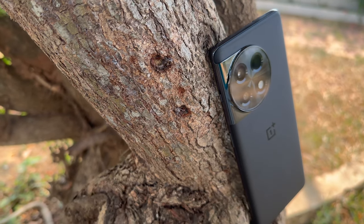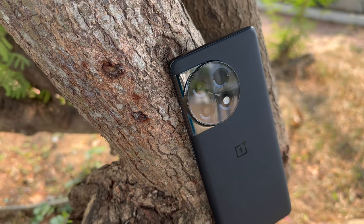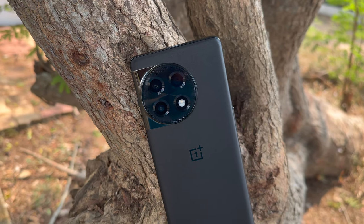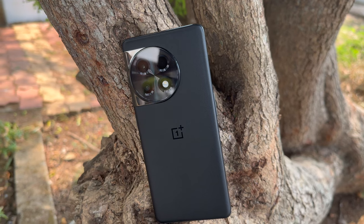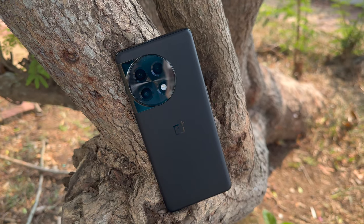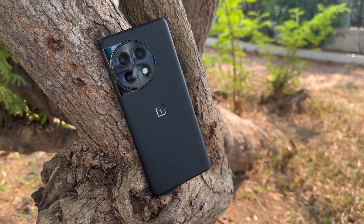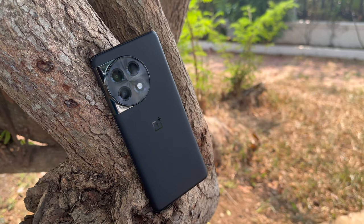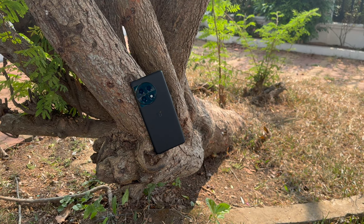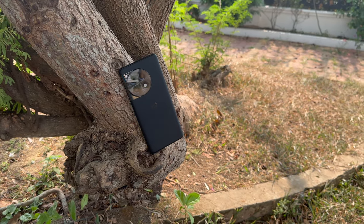Summing up, the OnePlus 11R with the Sony IMX890 50 megapixel primary sensor does a good job overall in daylight, low light, and portraits. Selfies are also pretty good. The main downside is the ultra wide angle camera where quality could be better, and the 2 megapixel macro which is strictly average. But as a whole, considering the excellent pricing, there isn't much to complain about. For a casual photographer, the OnePlus 11R won't disappoint.